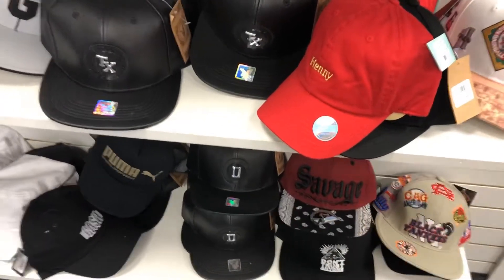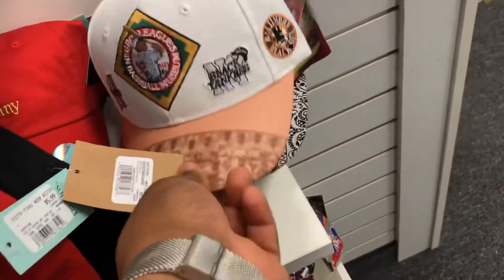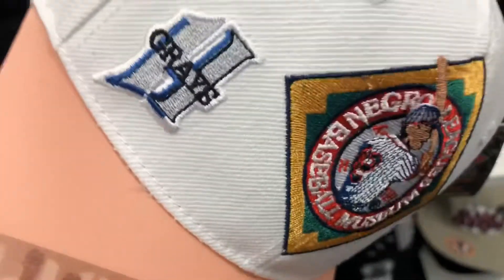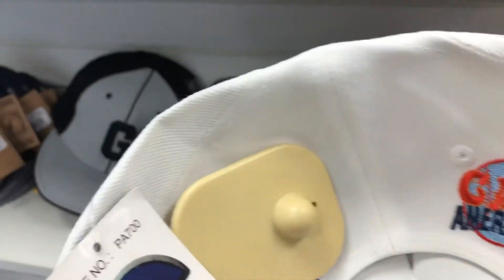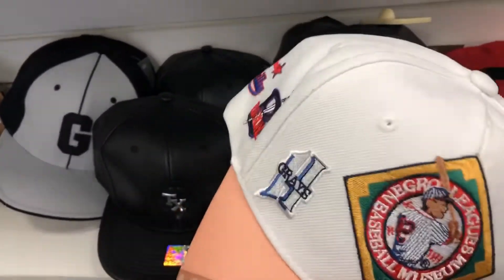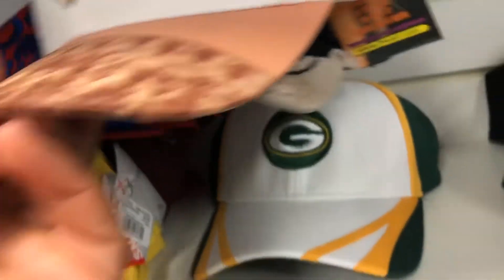Gotta check out the caps — they got some on deck, red ones. I should have picked up this cap with the Negro League Baseball Museum — it's a dope hat, you got some of the Negro League players on the front. I should have picked that hat up, something to add to my collection. You got Green Bay back there.